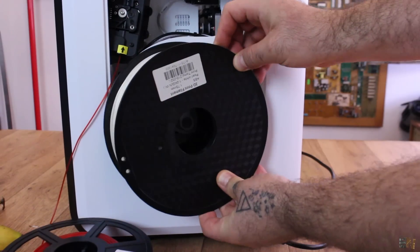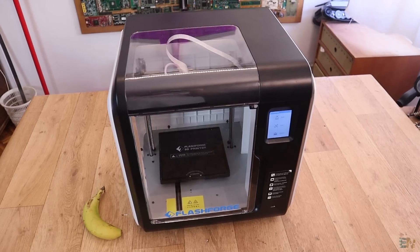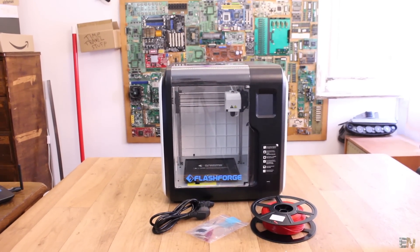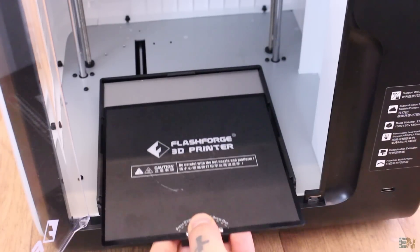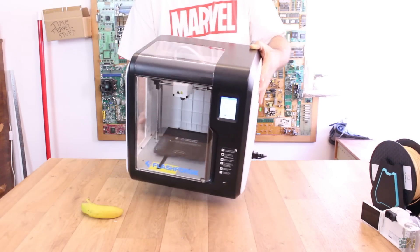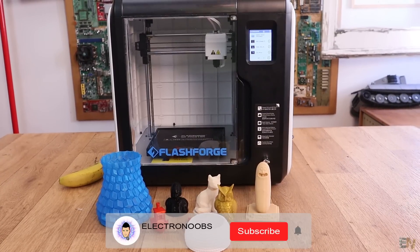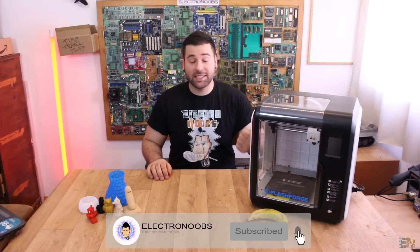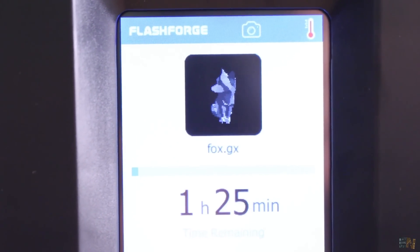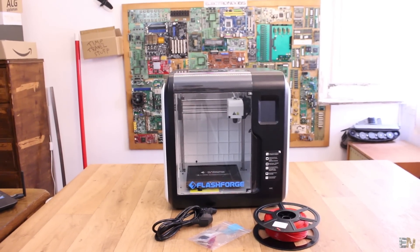On the downside: there's limited space for the filament spool inside the printer, the Bowden extruder might create some problems, and there's no power-loss recovery. That's pretty much it — I like the rest of the features. So this was my review of the FlashForge Adventurer 3 printer. Because of the good results I had from the beginning, I can easily recommend this printer. You have a support community and more information on the FlashForge website, and more photos of the prints are linked below this video. If you liked this video, consider subscribing and activating the notification bell. Thanks again and see you later!